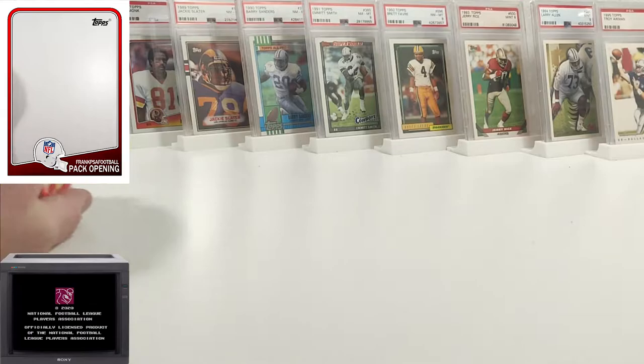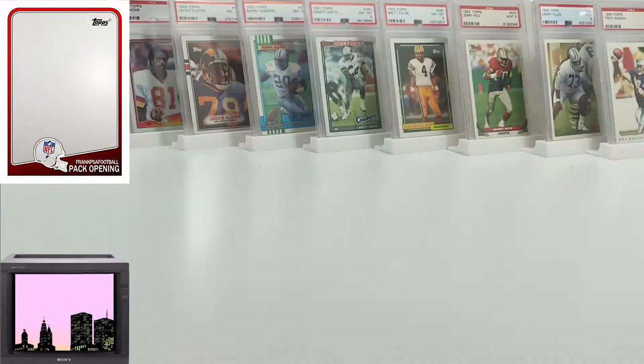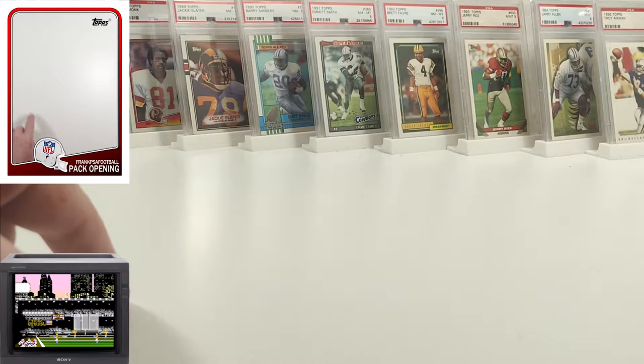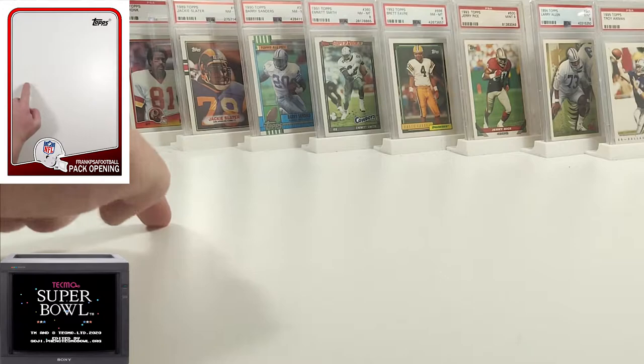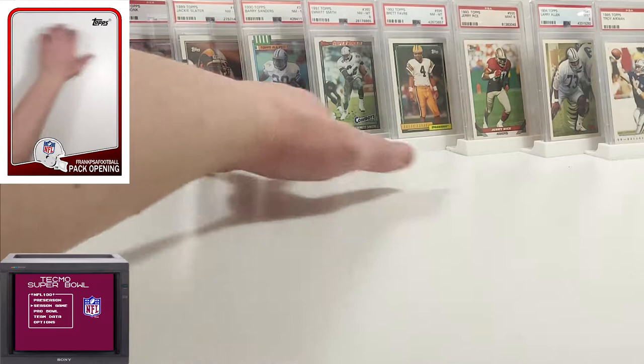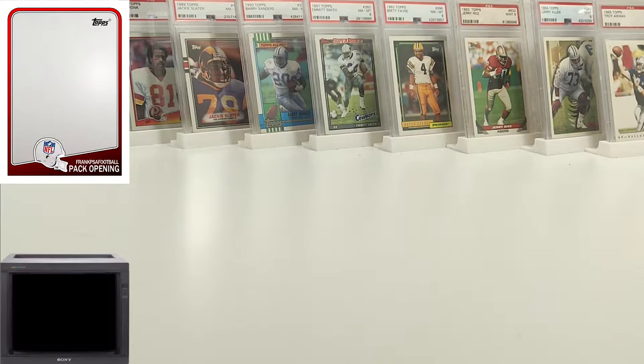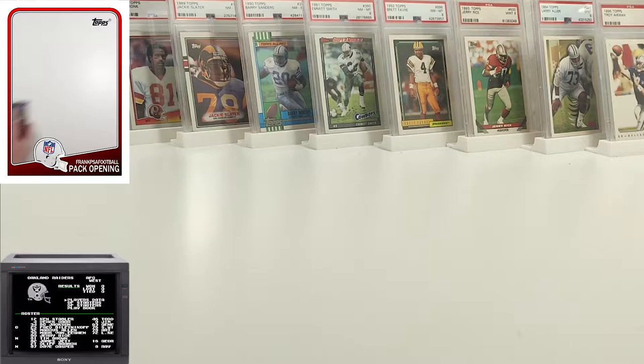Let's go ahead and get started. I'll do standard base right here, Hall of Famers and keepers here — which is stuff I'll eventually want to get graded, either Hall of Famers or PC hit stuff. And then I'll do the special stuff up top, which will probably be the 1000 Yard Clubs and such. I'm going to start backwards — I traditionally start at 90 and go to 95, but I want to end with the good stuff being 88. So I'll start with 95 first, which we can get inserts in.